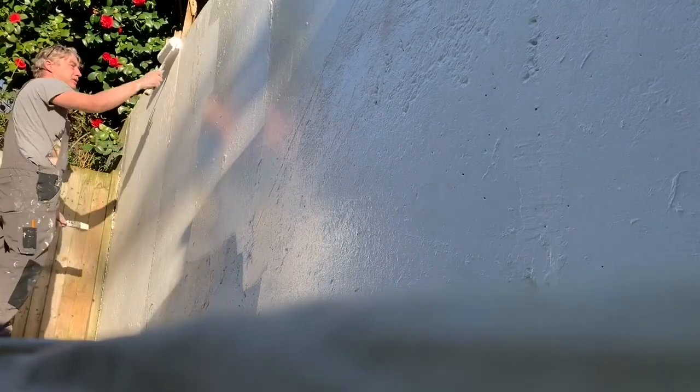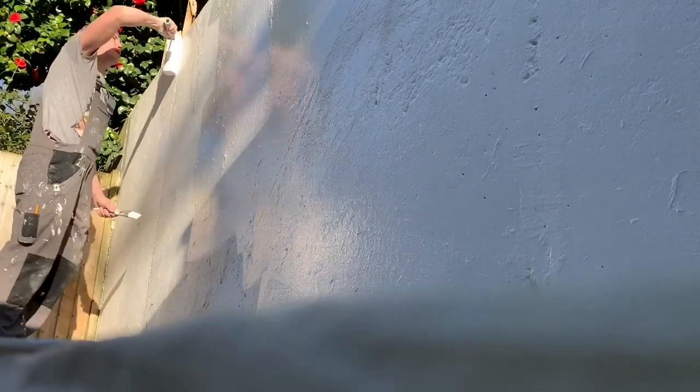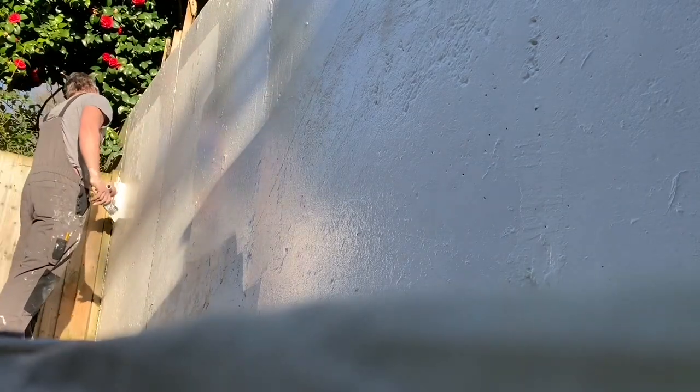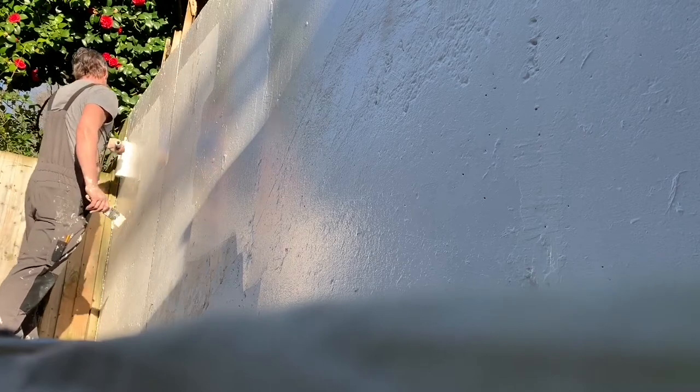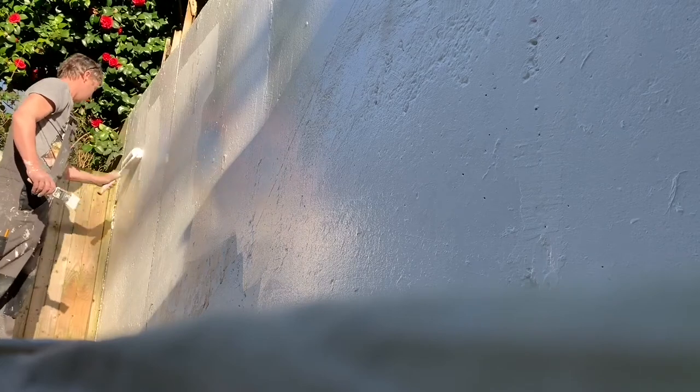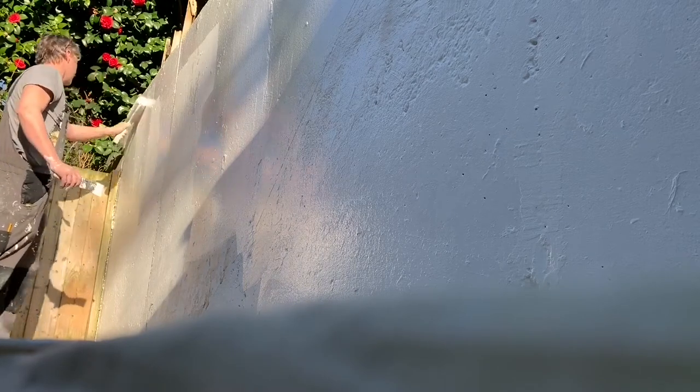Looking like that — nice and shiny. Just let that roller go over that top edge, just by an inch or two. Give it a little extra pressure on the corner and it's going fine. A little bit of left-handed rolling — you end up being a bit ambidextrous as a painter. You have to use both hands sometimes.